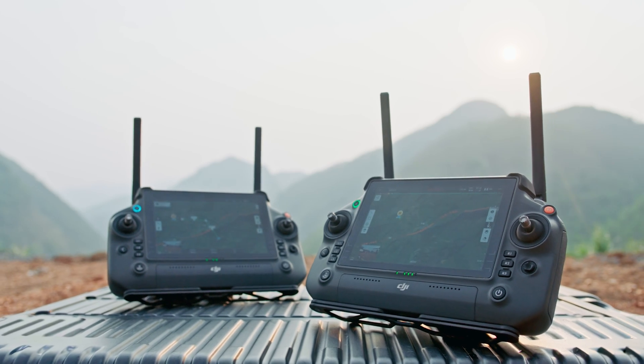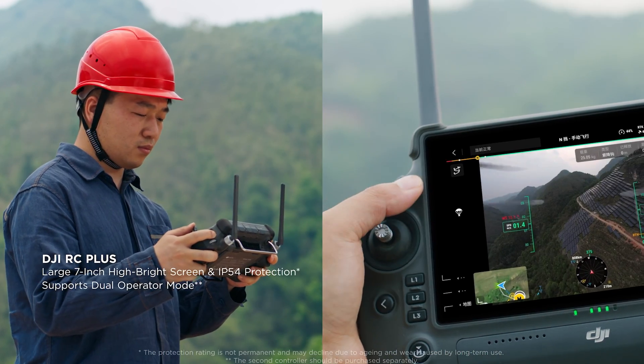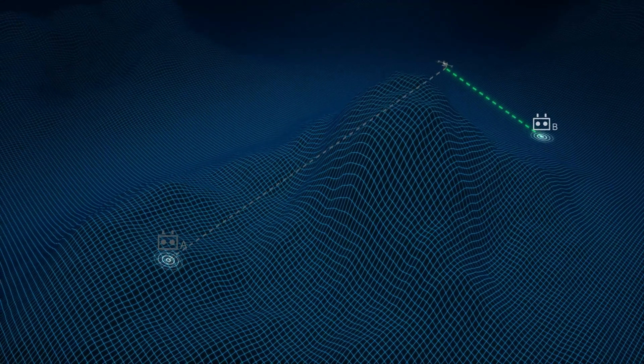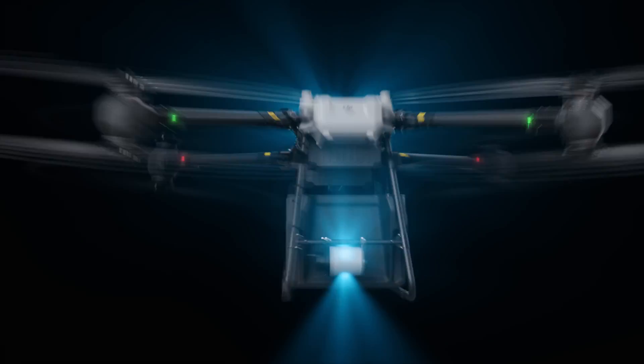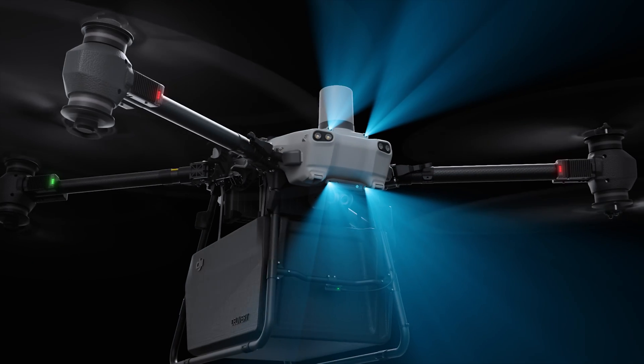Flycart 30 also supports dual operator mode for one drone. Pilots in two different locations can transfer control of the drone with a single tap, extending the operating range even further.